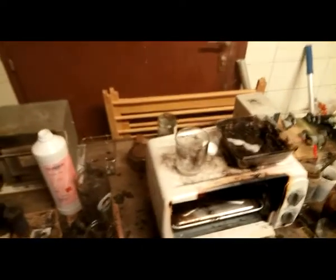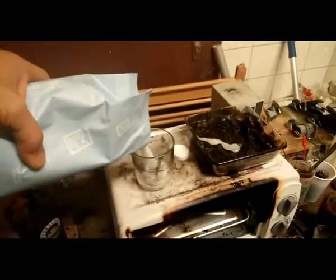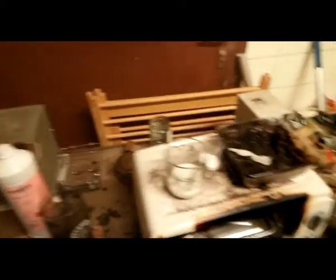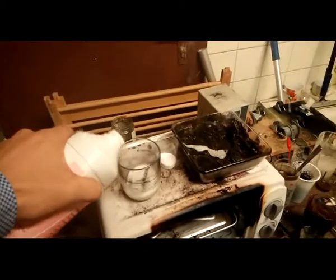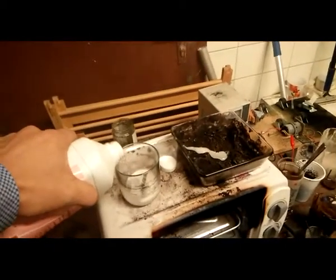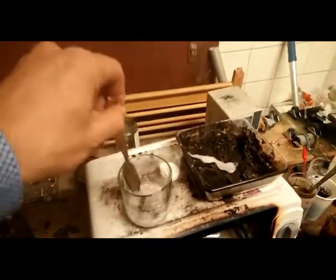For the first step, we have to make activated carbon. I use sugar and potassium hydroxide, just a little bit. Then you need something to stir. This is the key component.